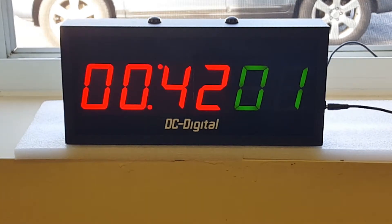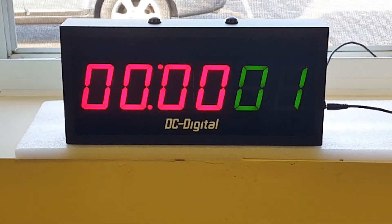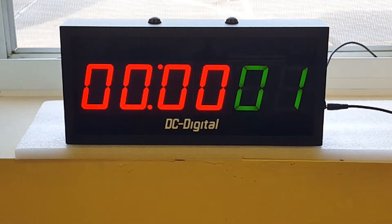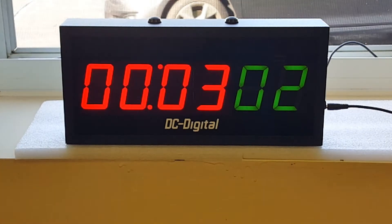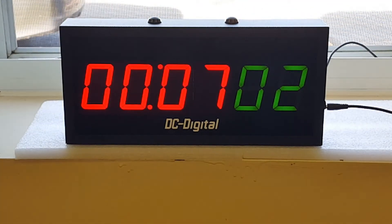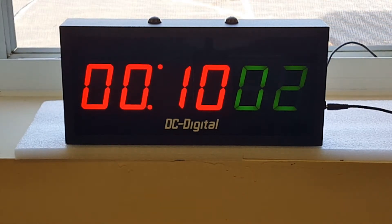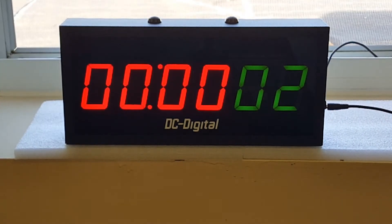I'm going to go ahead and wave her on. I've served this customer, so the next customer pulls up, increments the count, and starts the timer, which she ran over promptly. So now I need to stop it.